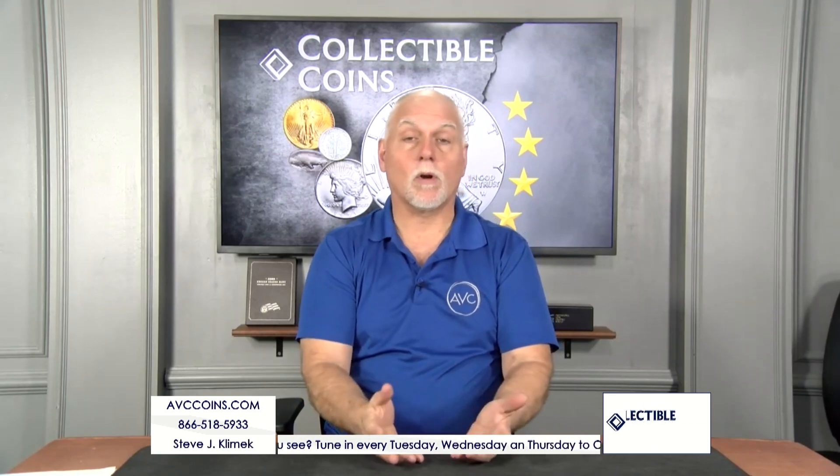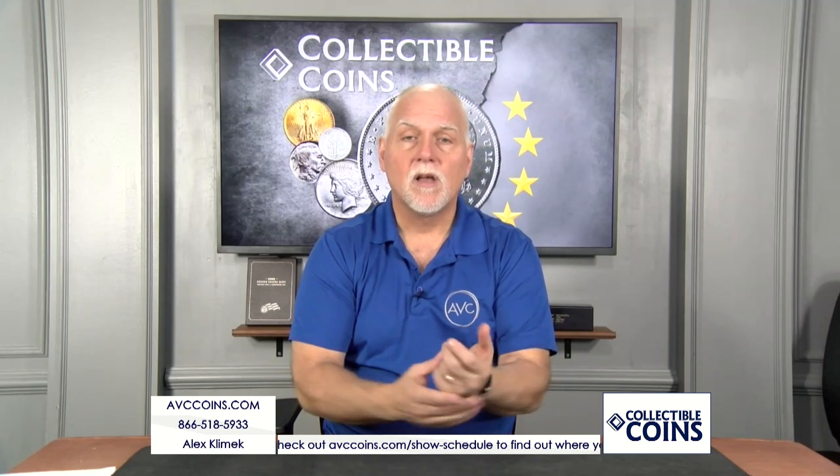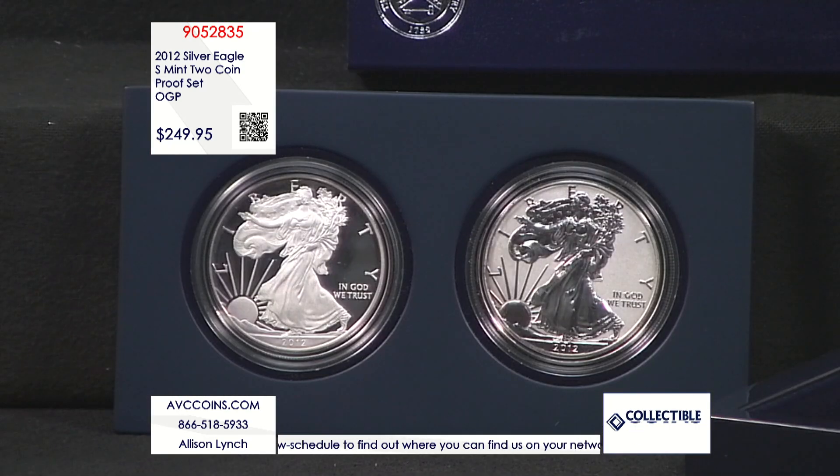Everybody loves the silver eagle program — it's the world's number one silver dollar. Over the years they've done a lot of different things: uncirculated, proof, satin, and now some others. But the set that kind of set them going wasn't the '06 or the '11 anniversary sets — it was the 2012 San Francisco set. Tonight it's on fire when you look at our price. There are two beautiful proof silver eagles in this set.